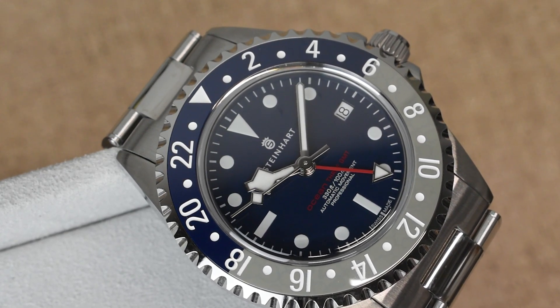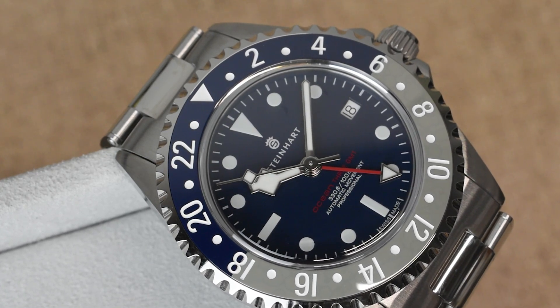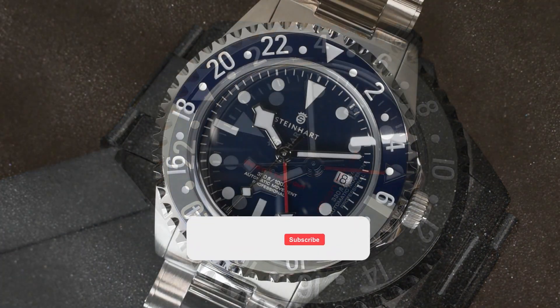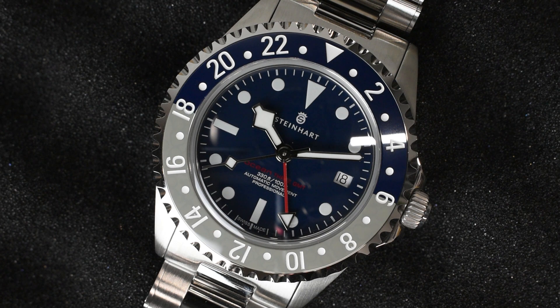And that's it for me, guys! If you're interested in this watch, do check it out on our website — the link will be in the description box. If you liked this video, give us a like, subscribe, and hit the bell button for more upcoming videos. Don't forget to connect with us on all our social media platforms to avail great benefits. Thanks for watching!